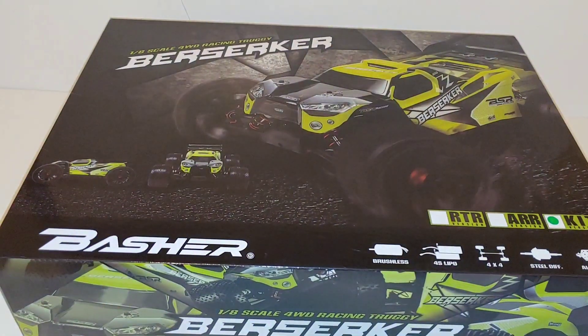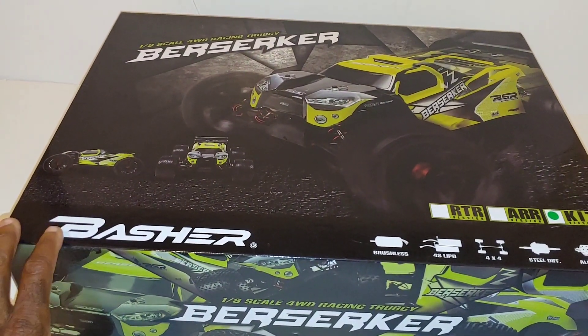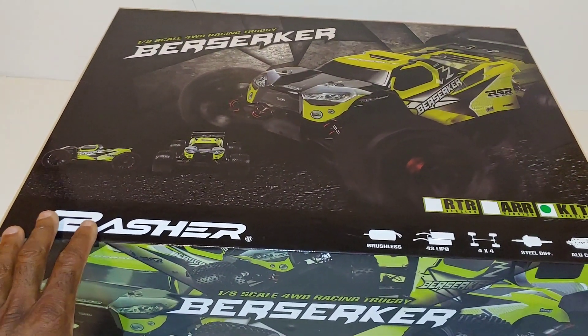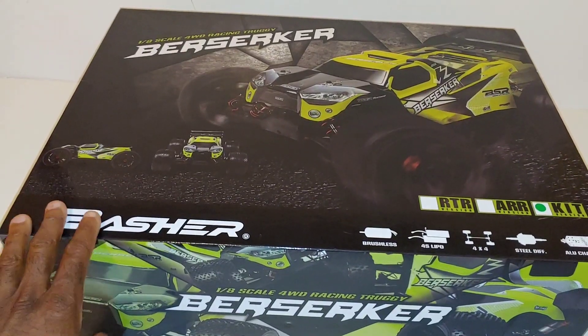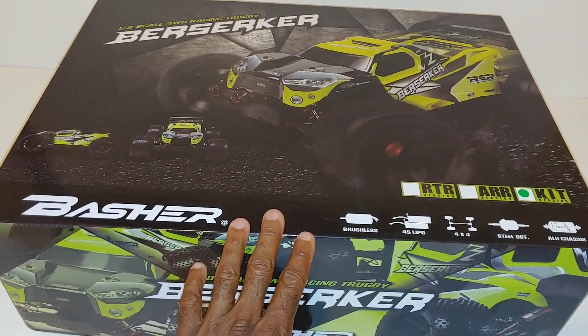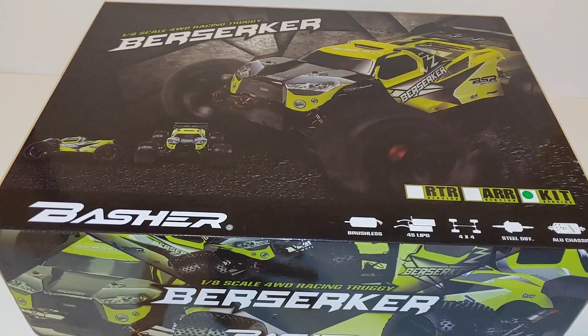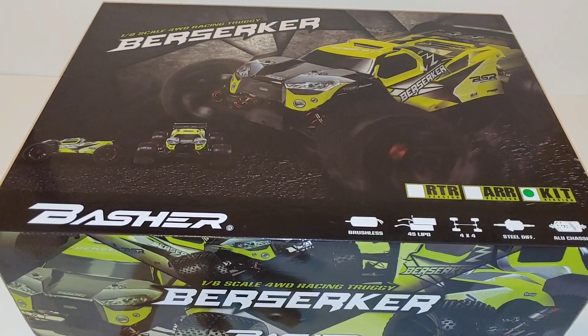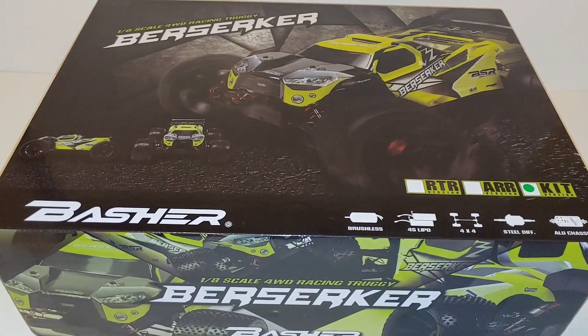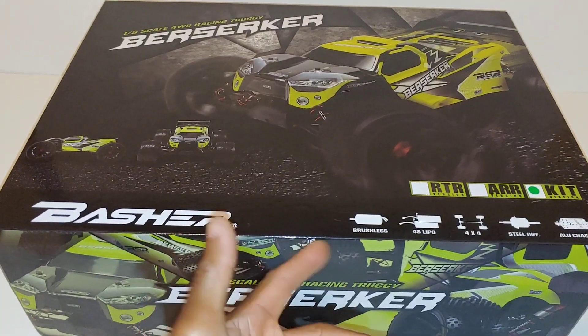JT here with a quick unboxing — look at the Hobby King Berserker. This is currently out of stock, but I went ahead and got one. This is the kit version, meaning it's more or less almost ready to run — what some companies call 80% assembled. It is assembled, I just probably have to put a couple things together.